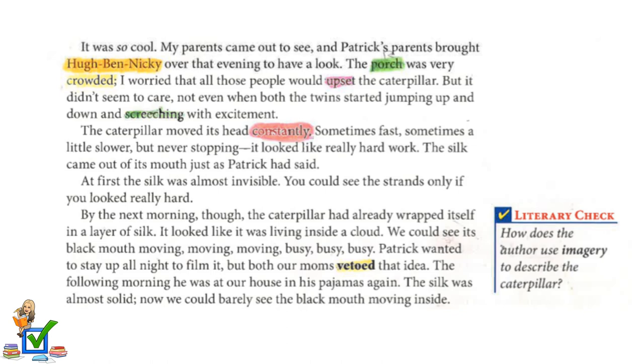The silk came out of its mouth, just as Patrick had said. At first, the silk was almost invisible — you could see the strands only if you looked really hard. By the next morning, though, the caterpillar had already wrapped itself in a layer of silk. It looked like it was living inside a cloud.